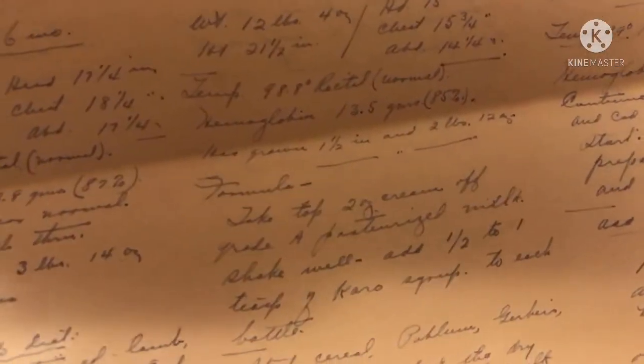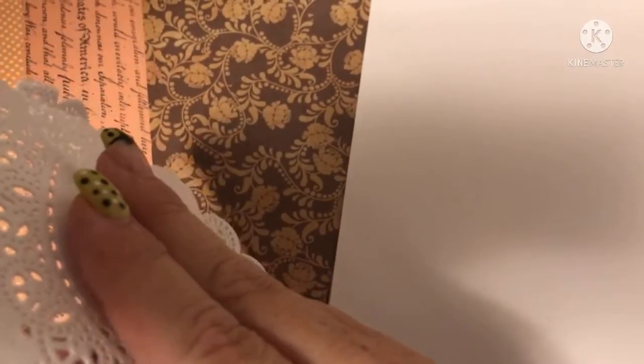Oh my gosh, look at this paper and the writing — I'm just trying to show it through this because I don't trust the cameras. Oh my gosh, look at this — this is so amazing. Look at this one, this is really neat. Super cool. And I got some doilies. Oh my gosh, wow. Thank you so so very much. I love everything.